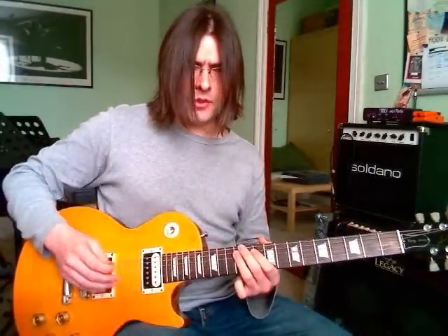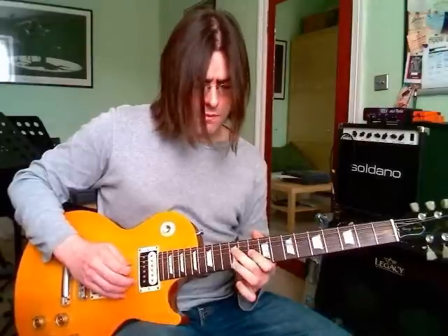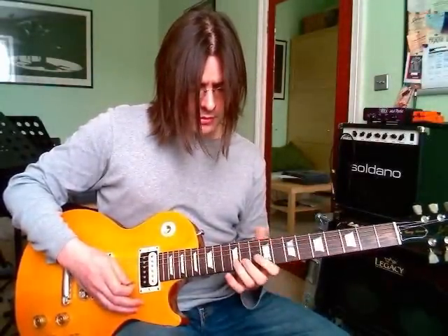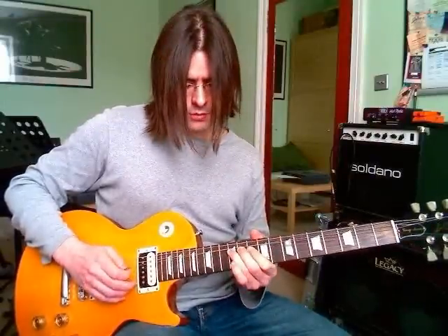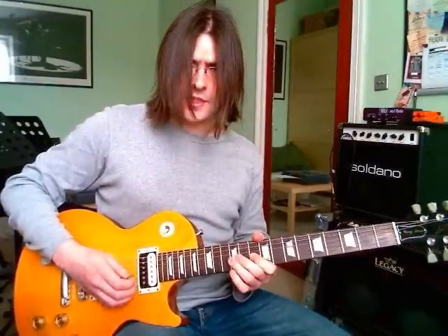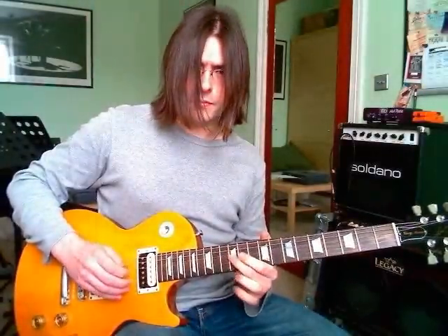In the fourth bar we begin the same, and then we have a little bending lick. There are actually two guitar parts here. The first guitar part is playing a bend — a whole step bend at the 12th fret of the G string, bend up, then pull off from 12th to 10th on the G string, and finish it with the 12th fret on the D string. Here it is slowed down.